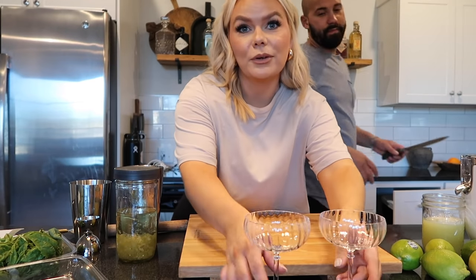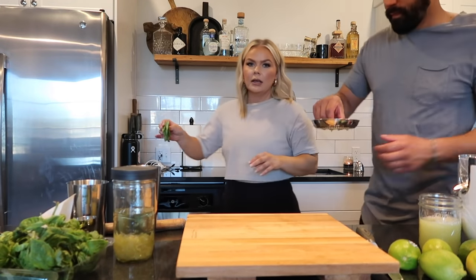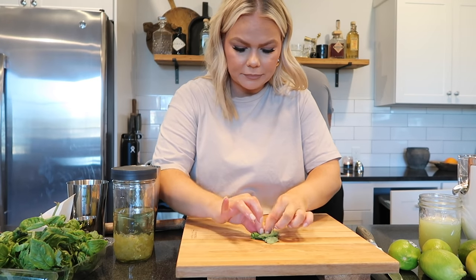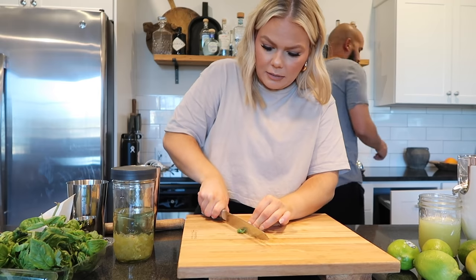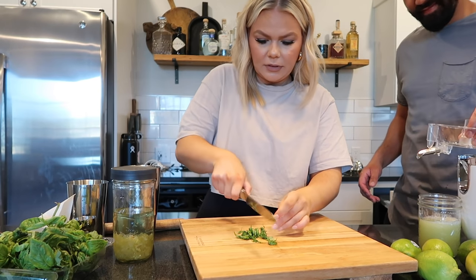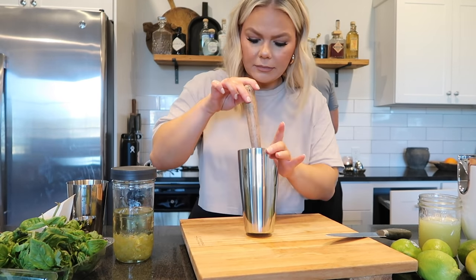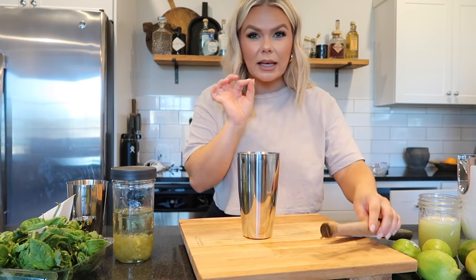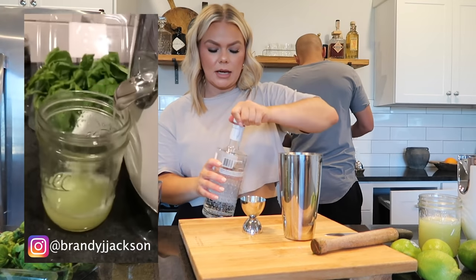Okay, so I'm going to take three basil leaves and roll them up, then chop them into small pieces and throw them at the bottom of the shaker and muddle it to try to get that basil flavor out. You get like little basil chunks in your drink, which is actually really yummy. Then I'm going to take two ounces of gin.